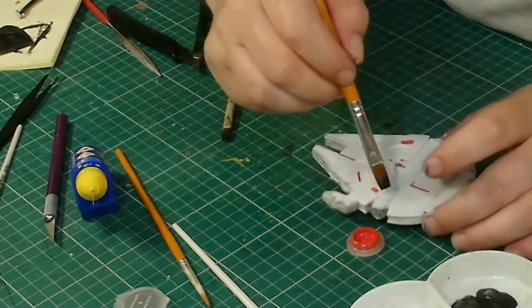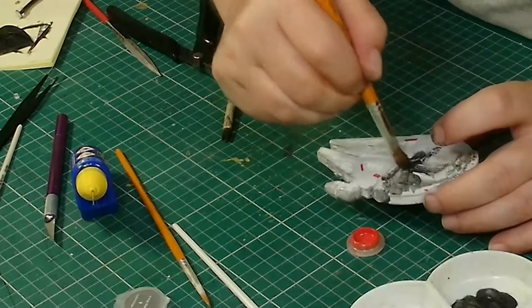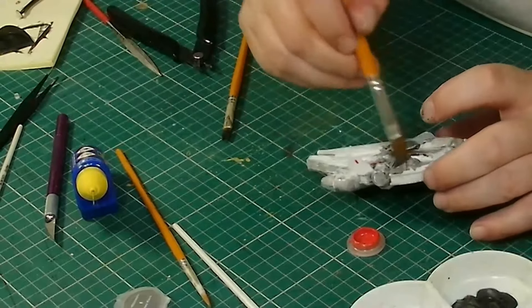Now we're going to go over the whole thing with the final black washes. Don't worry if it goes on too thick — I'll be adding a lot more water to thin it out and then we'll see what the effect is like at the end.